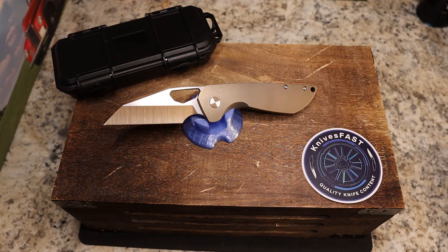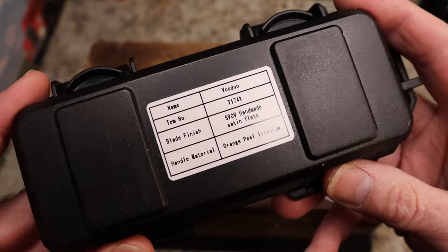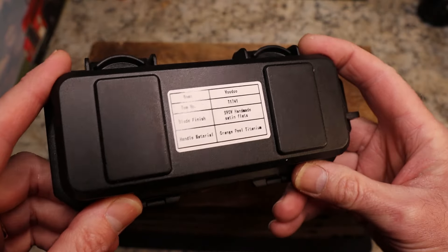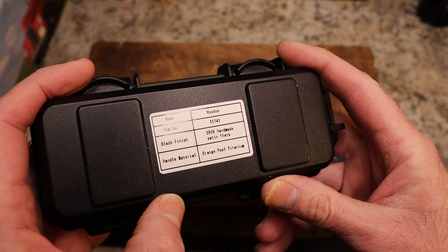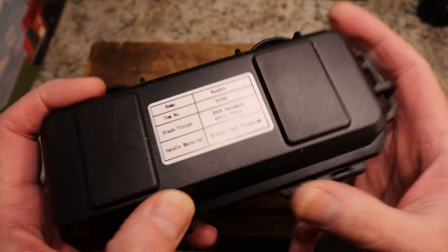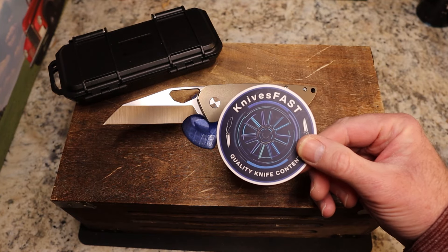Welcome back to the Knives Fast channel. We have another review for you — this is the Two Yo Voodoo, a David Freeman design in S90V. We're going to get into this beautiful Wharncliffe.